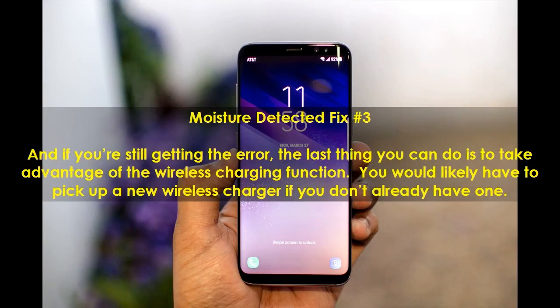Moisture Detected Fix Number 3. If you are still getting the error, the last thing you can do is take advantage of the wireless charging function. You would likely have to pick up a new wireless charger if you don't already have one.